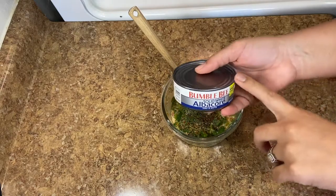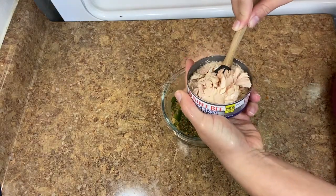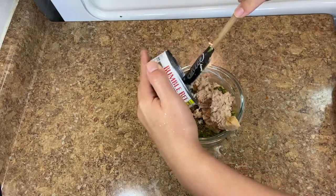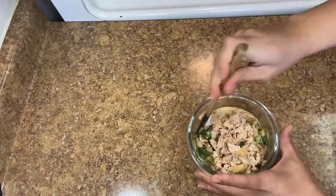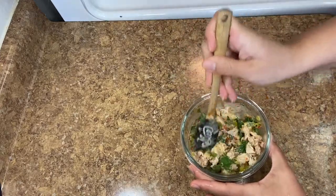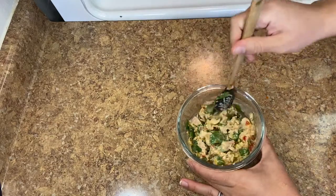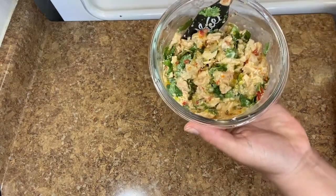Once you open it you can see it's flaky and sticks together — not a wet mush. I like to break it apart and make sure all of it becomes moist. Dry tuna is just texturally not good. This is always what my tuna looks like — colorful and vibrant.